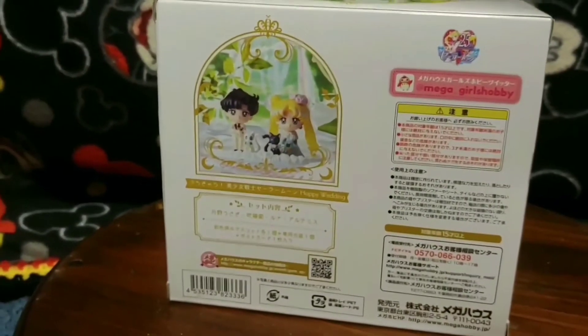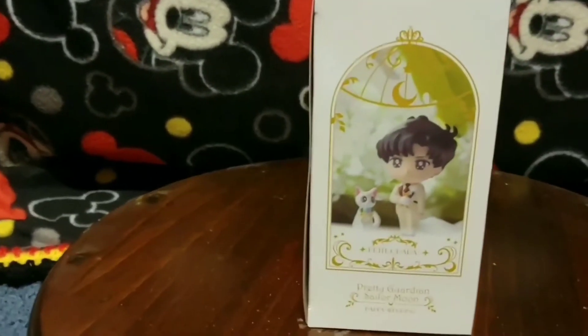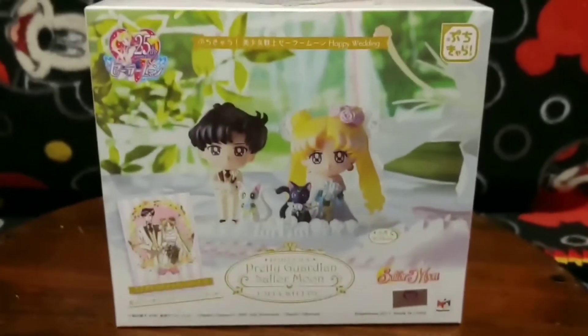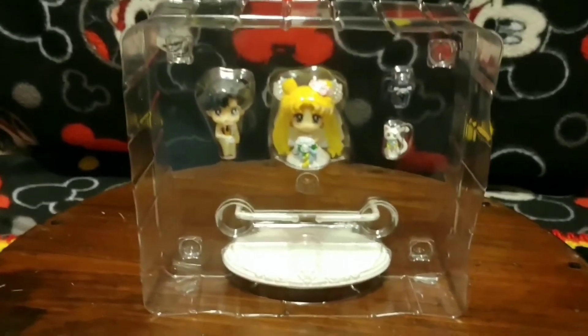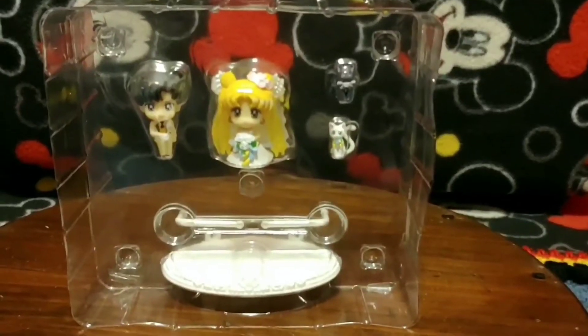There is the side, there is the back, there is the other side, and now I am going to open them up. This is how they are packaged when you first open the box. And now I am going to put them together.